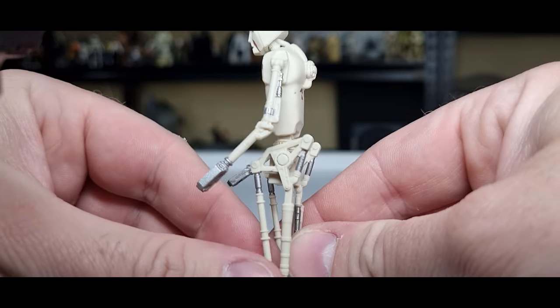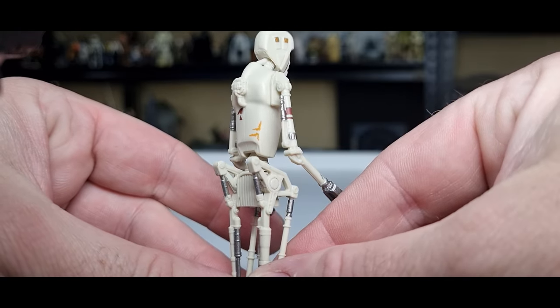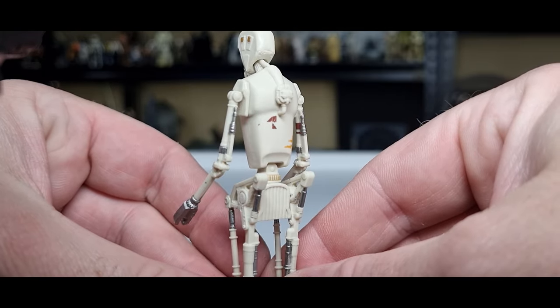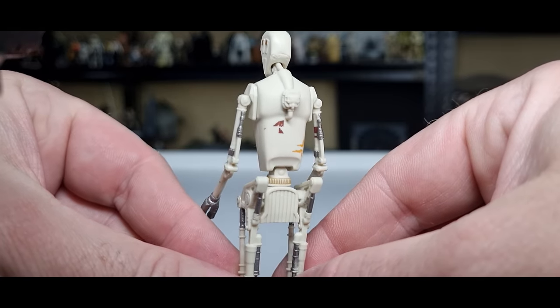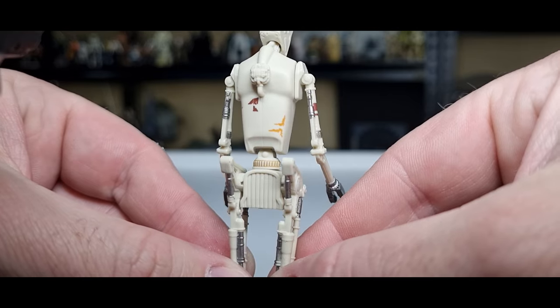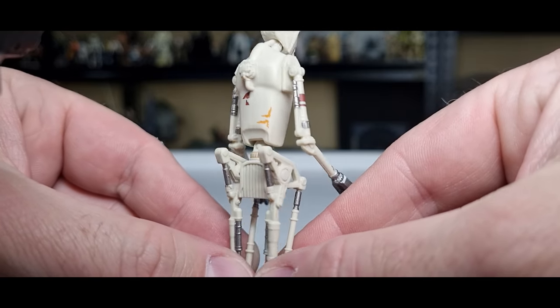We've got awesome strong hips — it's the Shakira droid, hips don't lie. Okay, that was bad. The little markings like the reds and the yellows are a nice touch.